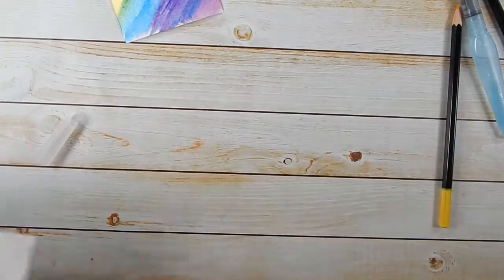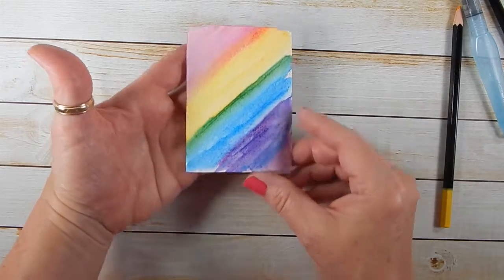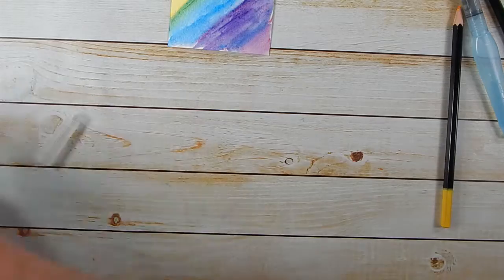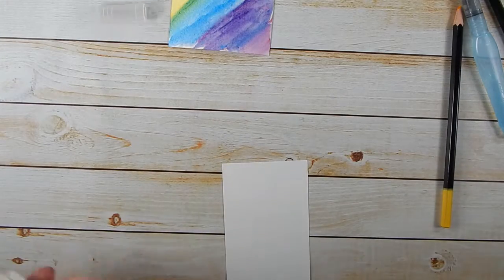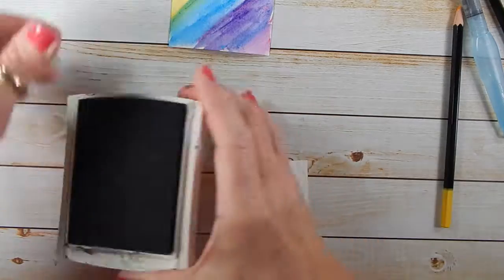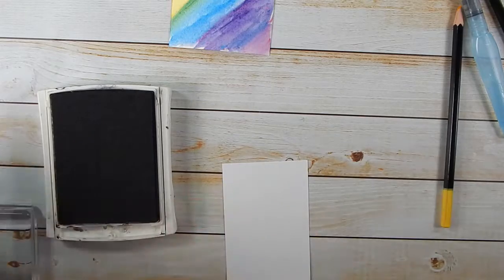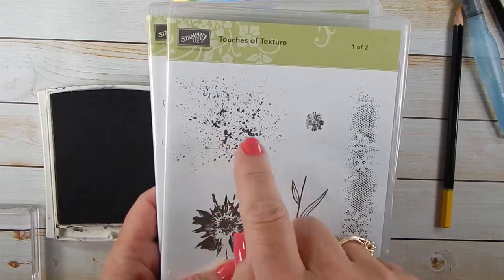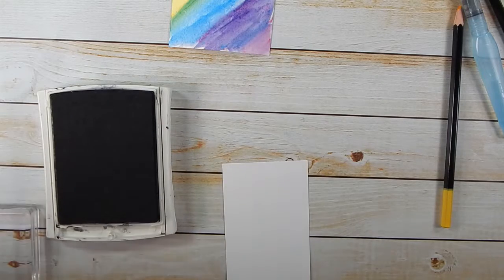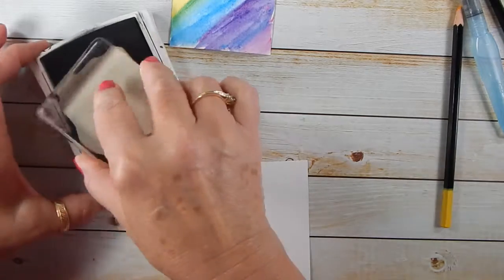Now we'll let that dry for a minute. As you can see, the paper kind of bows, but as it dries it will flatten out. While we're waiting for that to dry, we'll go ahead and stamp our sentiment and cut it out. We're using Archival Basic Black. The two stamp sets I'm using for this card are the Crafting Forever and also the Touches of Texture, which is another stamp set — a fun, eclectic set. I'm using what you could call an ink splotch stamp to break up some of the blue on the card base.